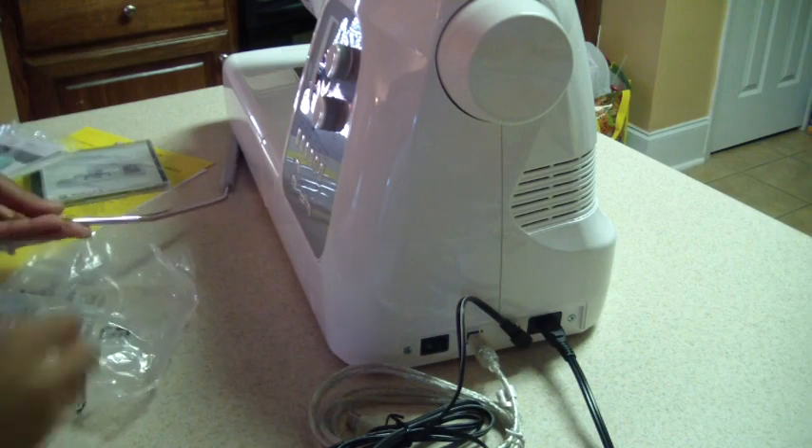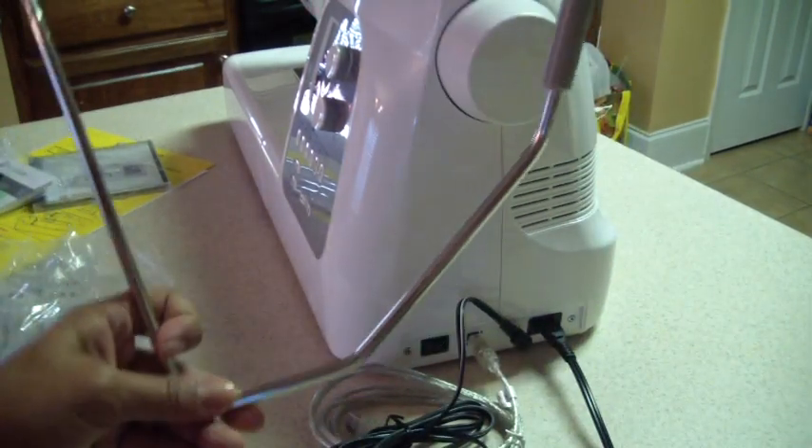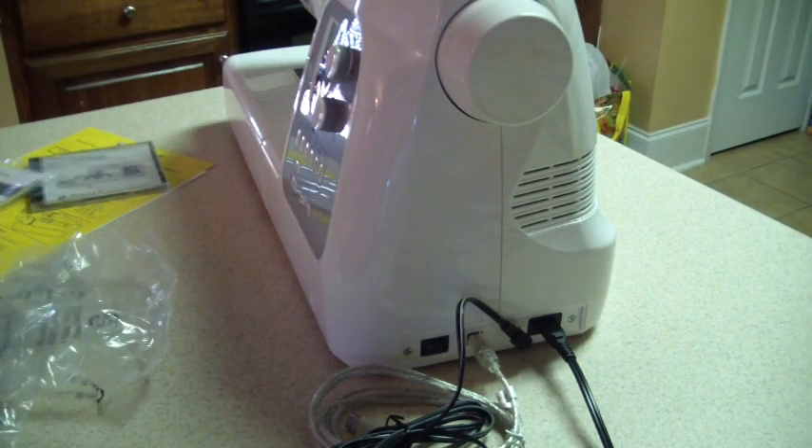It does have this knee bar thing, and I think we're going to look at that later because I have a feeling this has to do with sewing, quilting, whatever. But I've never used something like this, so I need to check on what that means — I'm going to keep it to the side for now. I did kind of look through the warranty information.